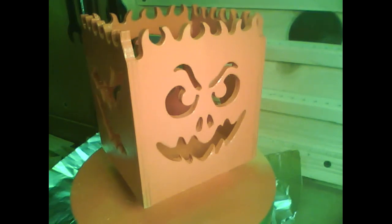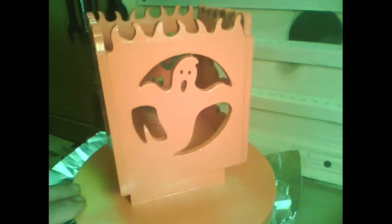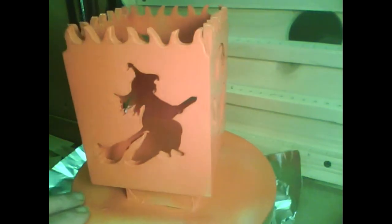If you go to the Inventables Easel link, you'll notice that he had all four patterns on one board. I didn't have that much scrap plywood, so I reduced the size to 80%, and I took each individual design and made a separate Easel file for each one.